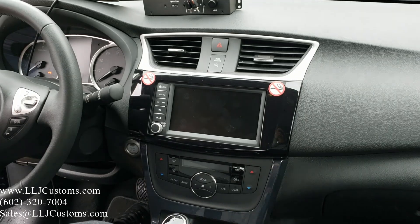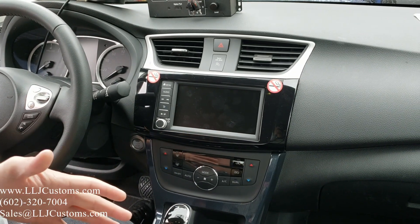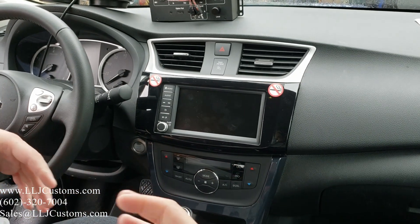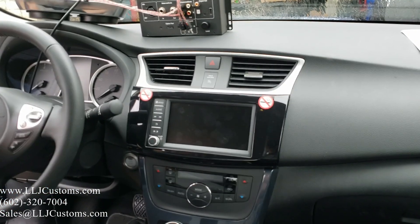We're going to go over how to install our T-harness to add a subwoofer. The T-harness can also be used to do all six channels in the vehicle, or you can use our loop harness which will allow you to use the factory wiring to amplify the doors. We're going to jump to how to set up the T-harness.